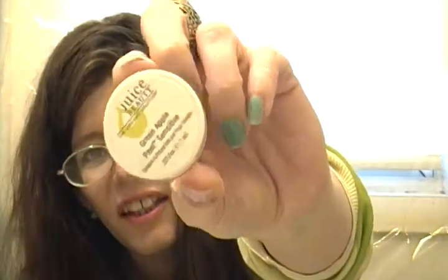The Juice Beauty Green Apple Peel Sensitive is empty. I was mixed on this one. It has a gel-like consistency — you put it on your face for ten to fifteen minutes, but it really didn't do much. You can't peel it off either; you just wash it off. I felt like it didn't do anything except leave my face feeling a little cool and soft afterward.